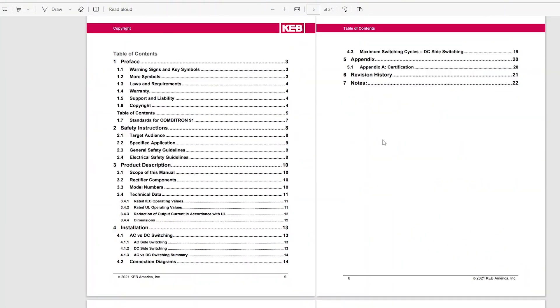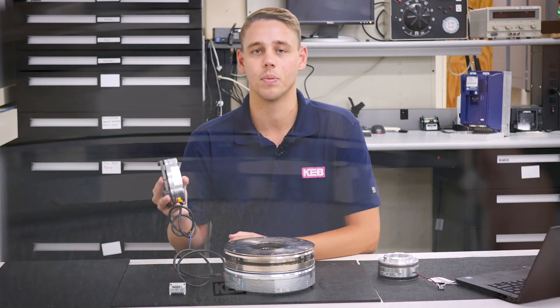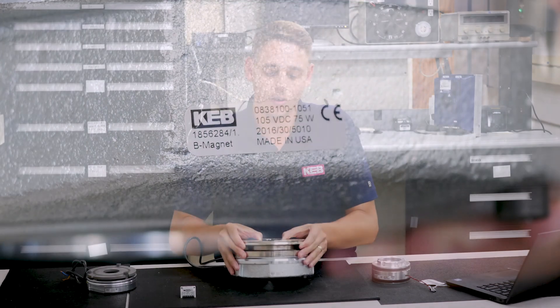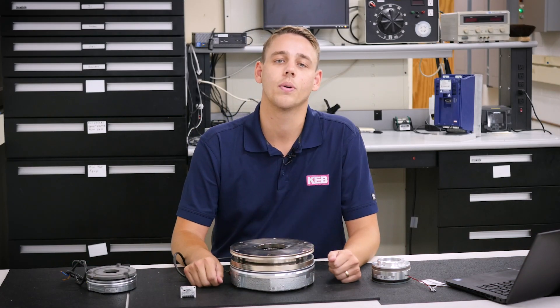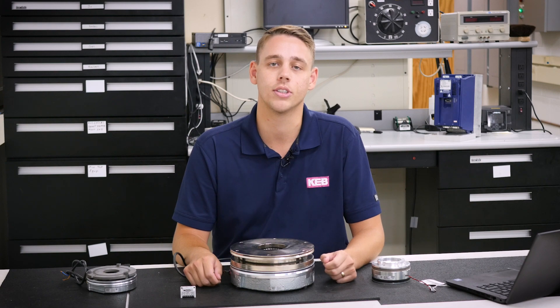Next, you want to verify that your brake or clutch has a DC coil. This can typically be found on the label of the brake or clutch, along with the current and the voltage. While we're verifying the coil voltage, we'll also want to check what our available AC input voltages are and then compare it to the DC voltage of the brake's coil.